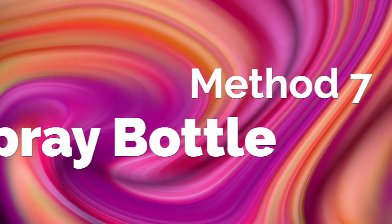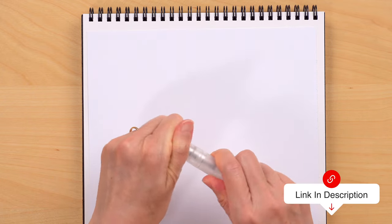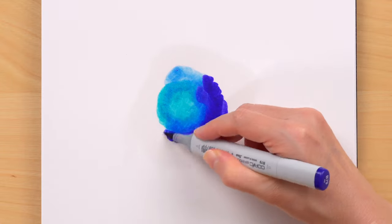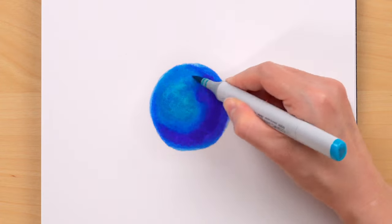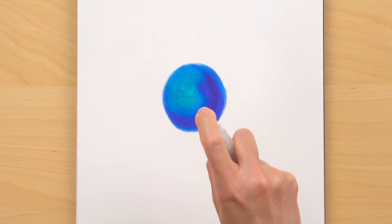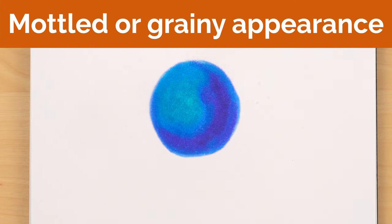Another way to use the colorless blender is to squeeze some of it from a refill bottle into a little spray bottle, like this Mini Mister by Ranger. You can spray directly onto your paper and then blend on top of it. Depending on how much colorless blender you sprayed onto the paper, the colors you put on top will likely be diluted, but they'll be easy to blend. You can also spray directly onto an area that you've already colored, which will result in a mottled, kind of grainy appearance — a quick and easy way to add some texture to your artwork.